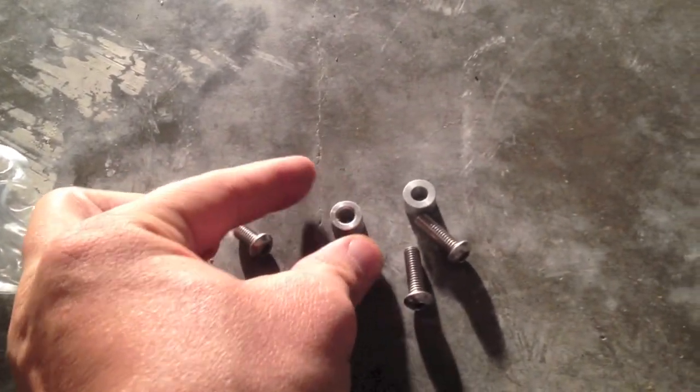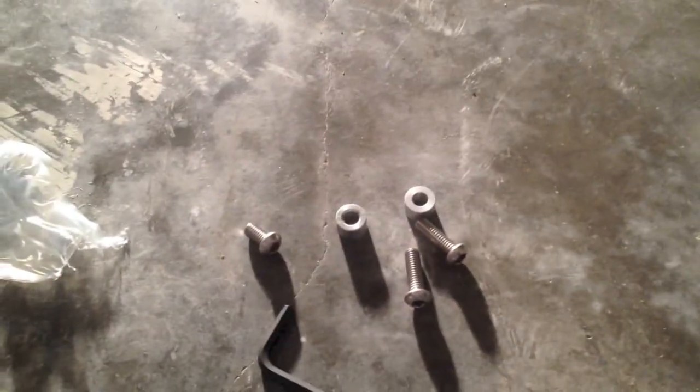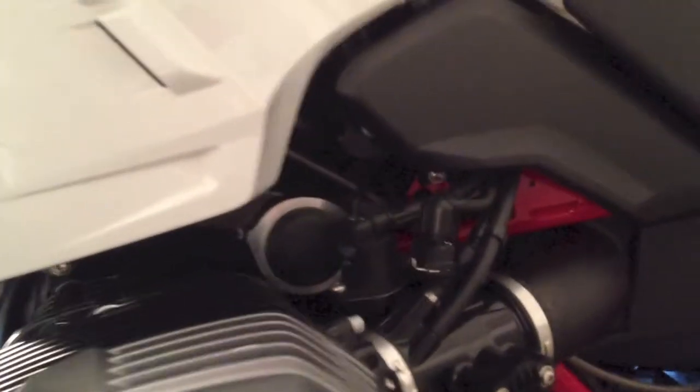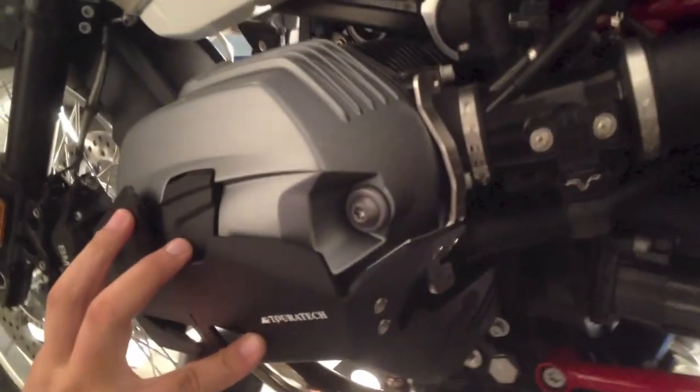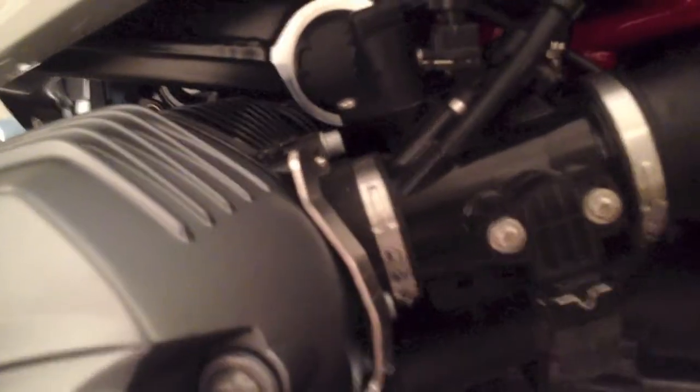But other than that, it's that simple. Remember, Loctite is your friend, but don't use it until you have this guy in place. So it'll go on just like that. I had to spread those bars back just a little bit by hand — it's a snug fit, it's not impossibly tight by any means. But as you can see, there's not much gap when I get in there to put it in. It's a good kind of snug fit — you wouldn't want it rattling around. So there you go, it's really that simple.